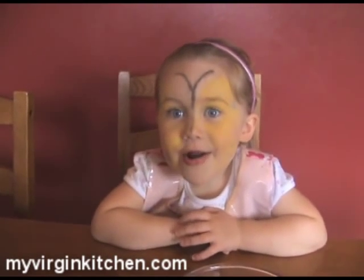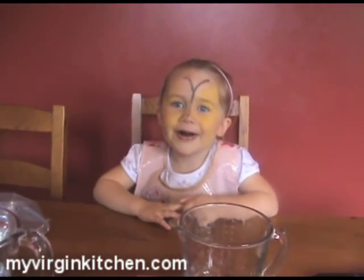Hi guys, how's it going? Welcome to my Virgin Kitchen. Today myself and Phoebe — hello! What are you eating? Chocolate. And what is that on your face? Is that a pig? A butterfly? It looks like a pig to me. It's a butterfly. It actually looks a little bit scary, a little bit like tribal marks. And what's that on your head? A hair band?